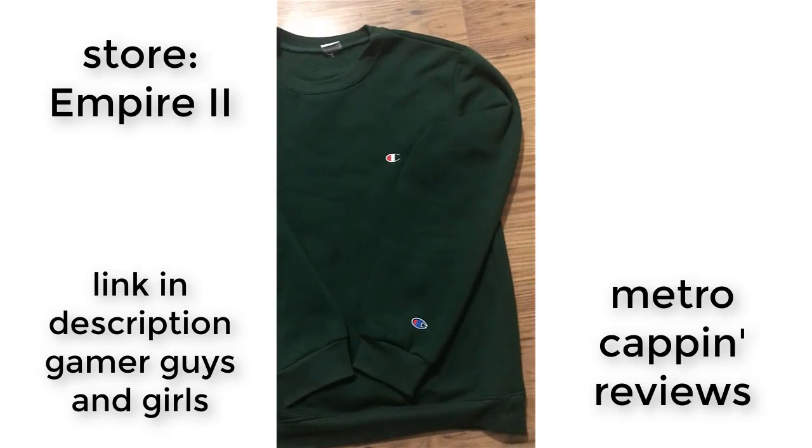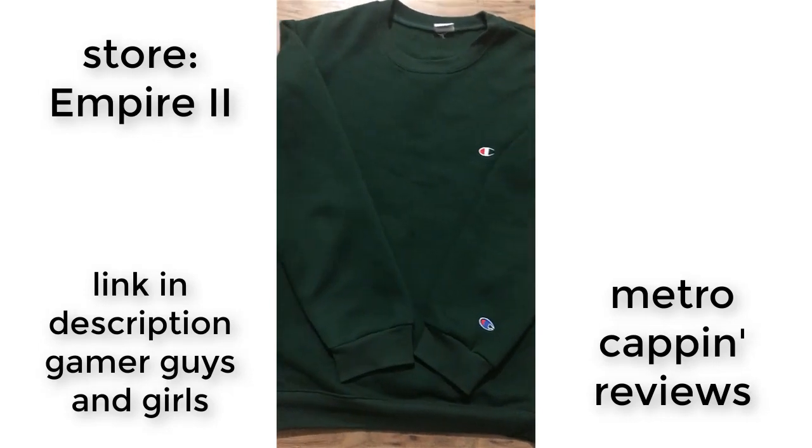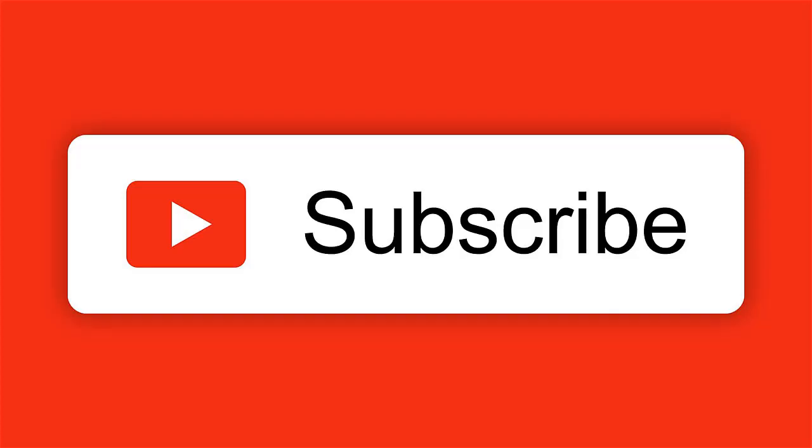Anyway, thank you for watching my review. If you have any questions, please don't leave them in the comments because I can't be bothered to answer them. As always, I've put the Taobao link in the description. Subscribe to my Patreon for feet pictures. Cheers.